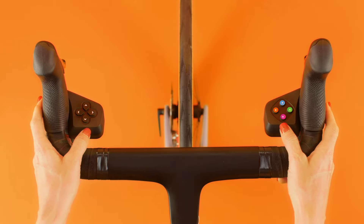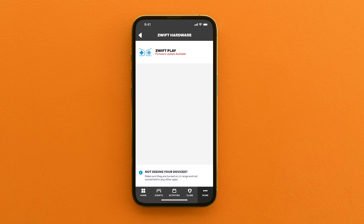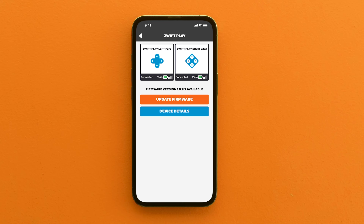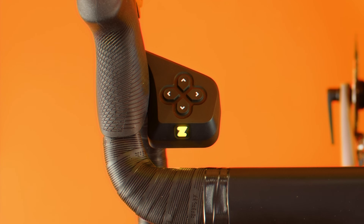To do that, first turn on both of your play controllers by pressing the Z logo button on each. Once the Z starts pulsing blue, you can pair. Navigate to the Zwift hardware tab on the home screen. Tap on your Zwift controllers in the menu to connect to them one at a time. The Z button's LED will turn solid blue when connected. If there is a firmware update available, the app will let you know — simply tap the update firmware button to start the update.